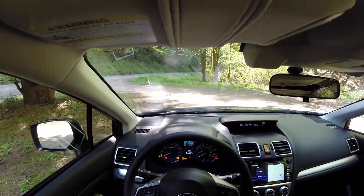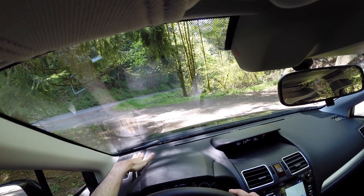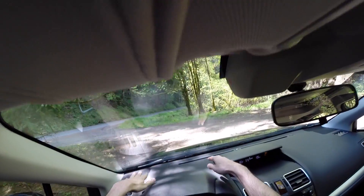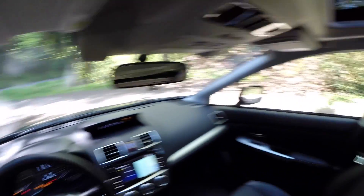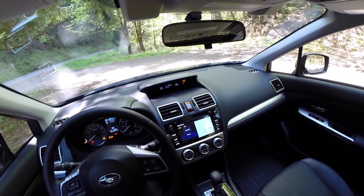Checking visibility, it's really good pretty much everywhere. Out the front is good though the front windshield is pretty far from the driver — quite a reach if you need to clean the inside. Visibility to the left and right is good, looking out the back is really good. This one also has a sunroof, and blind spot visibility is good. Keep in mind there's also a rear view camera.